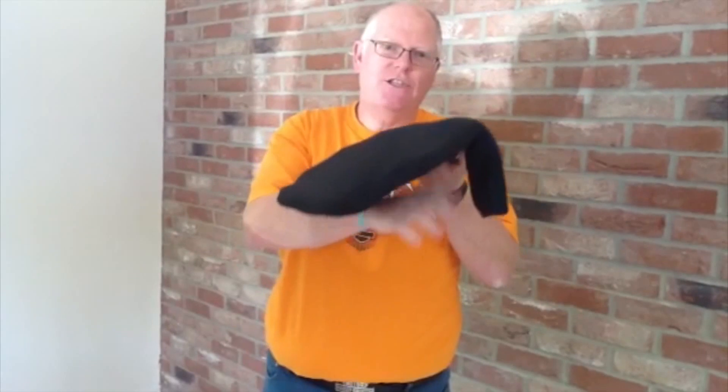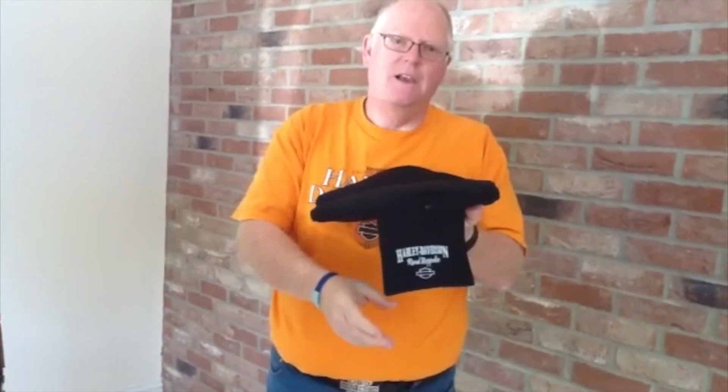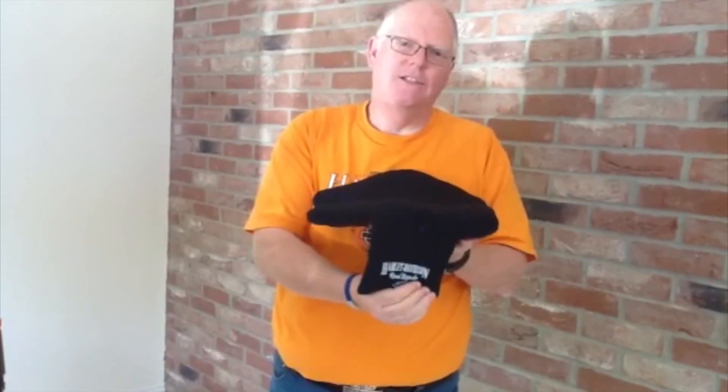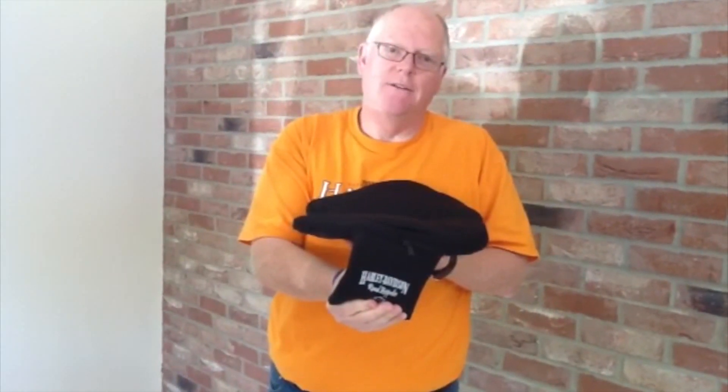The pad basically has a securing strap which goes underneath the saddle. This hangs off to the left hand side, and in here you just quite simply pump the bladder and the seat gets harder. There's a bleed valve in here so that as you're riding you can adjust the pressure up or down.